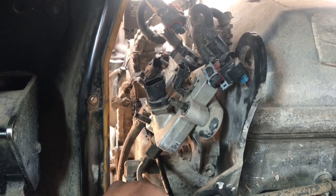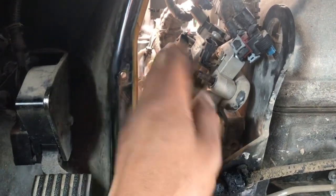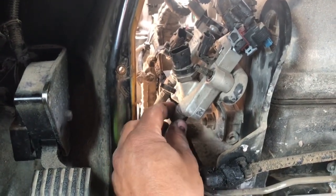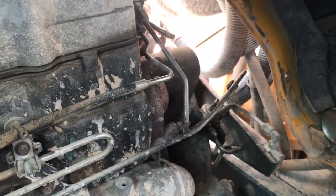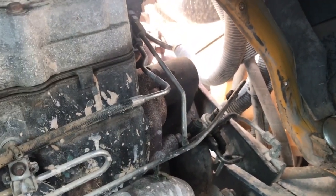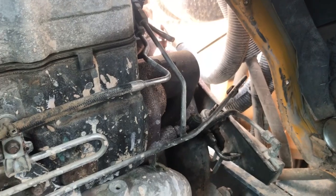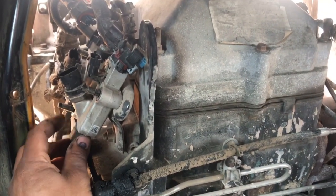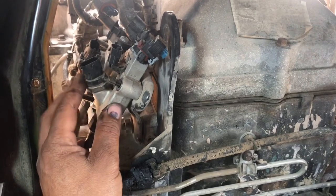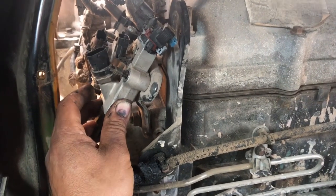So I'm going to go ahead and replace that metering block and run another regen on this one to see what it does. I've done these before. I'm going to take this one off off-camera, install the new one, and then I'll show you the actuator test — the injector test — to see how much fuel comes out of that line. Once we get fuel going through there, we should be able to bolt everything back up and the regen should kick in.